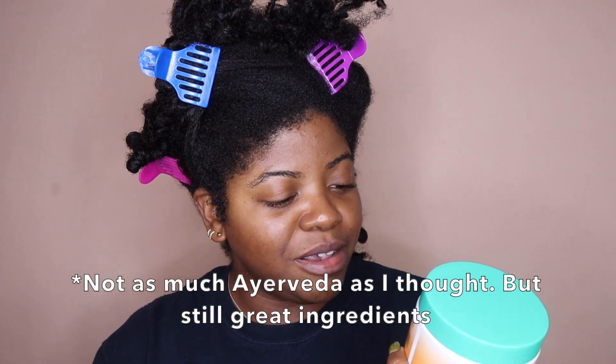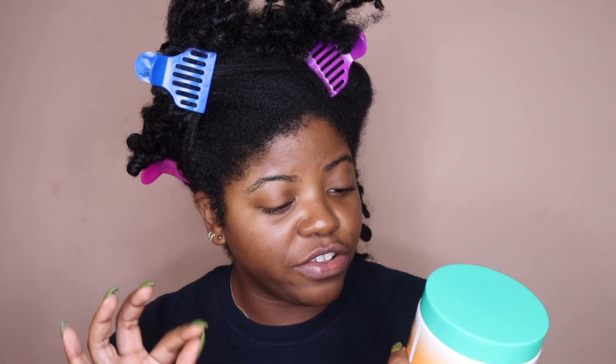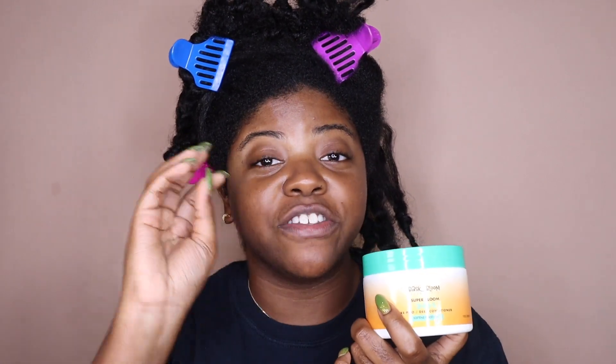So there doesn't seem to be any protein in here, there's no coconut oil, there's no glycerin — so it seems to be basically a protein-free conditioner, which I actually need today, so that works out perfectly. It seems like it's going to be very much on the moisturizing side, which is perfect for when I pre-poo. I'm also shampooing today so I need something super moisturizing for when I shampoo and something super moisturizing for when I deep condition.